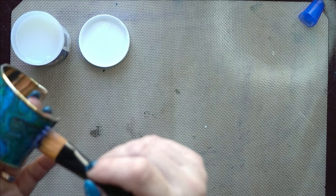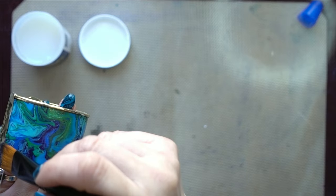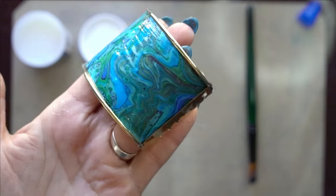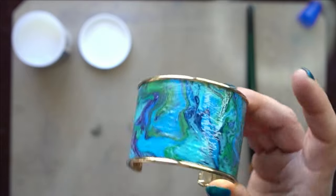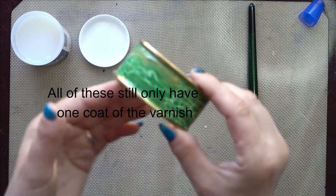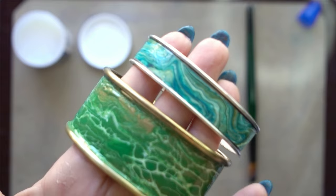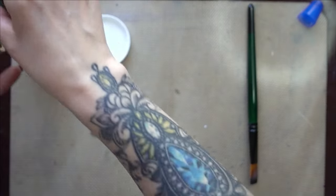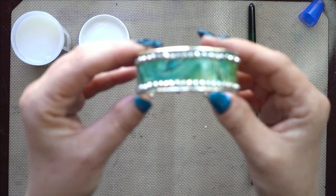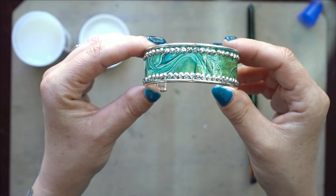You don't need a special brush — this brush is just from the dollar store, nothing fancy. There's our first coat with the gloss on it — once there are a few coats it's a little bit thicker and the finish is just gorgeous. Here are a couple of green ones — you can get bangle blanks in all different widths. This one I painstakingly put tiny little gems all the way around before I did the gloss coat.